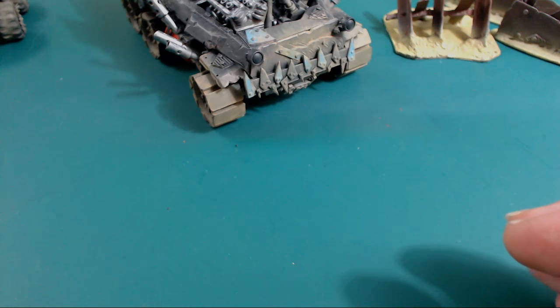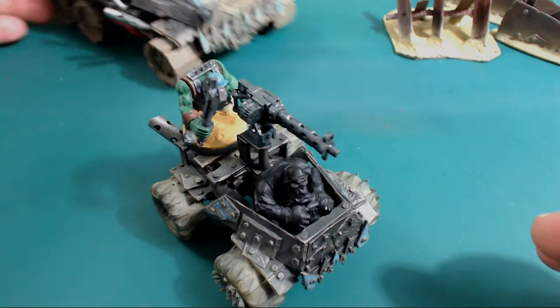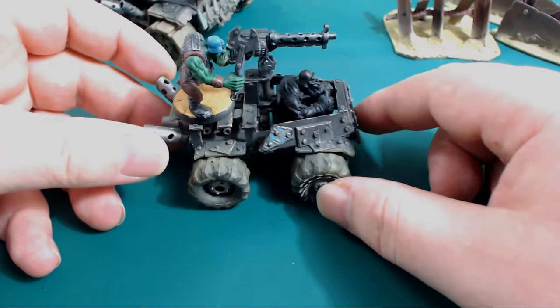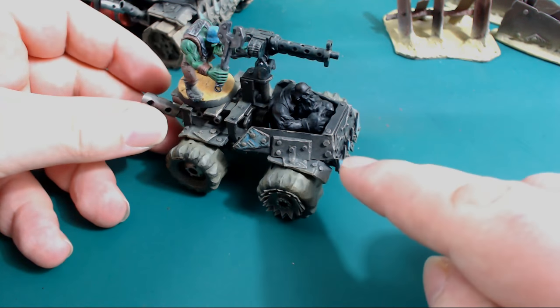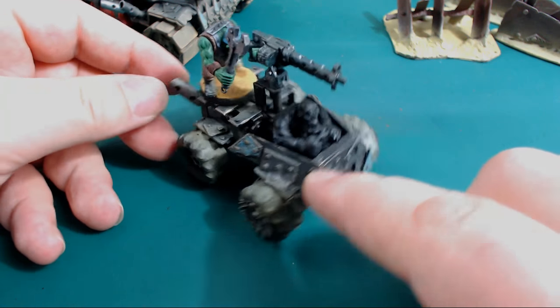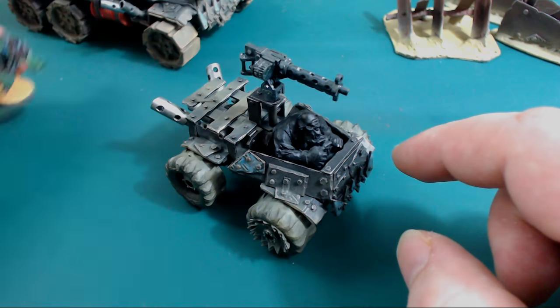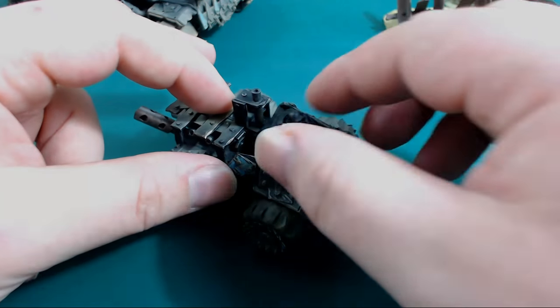And that leads me nicely onto this. Now last time you saw this little buggy - which is the main feature of this video, the main reason for making it - it was probably just white. So I primed it black, I've dry brushed it, washed it, dry brushed it some more, and got it into this state. So I'm going to take off all the stuff that comes off the gun.